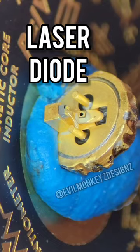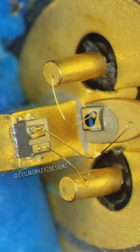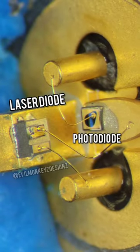Have you ever wondered what a laser looks like under the microscope? This is a laser diode that I removed from a fiber optic transceiver. It has a photodiode over here and the laser diode is on this side. The plus and minus will come in handy later.